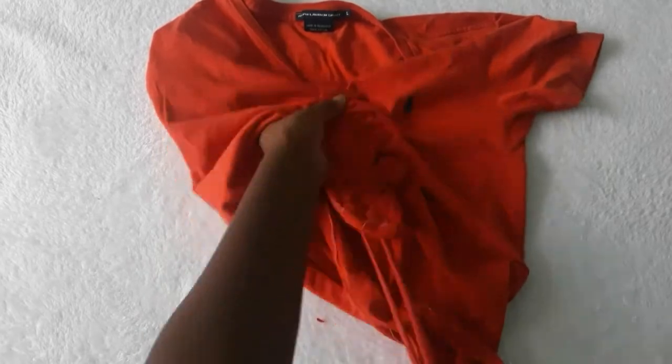This is the finished shirt — stay tuned for the before and after.